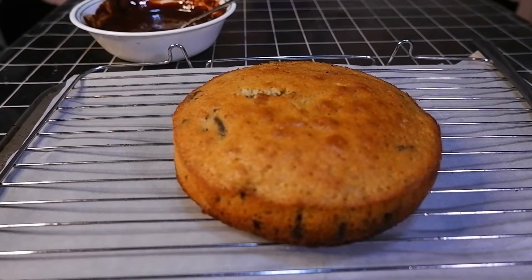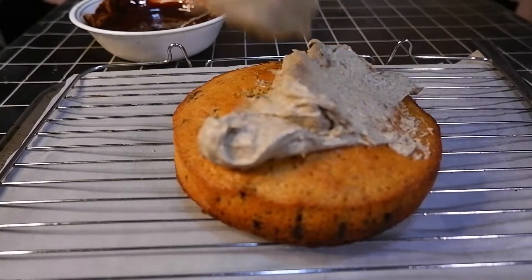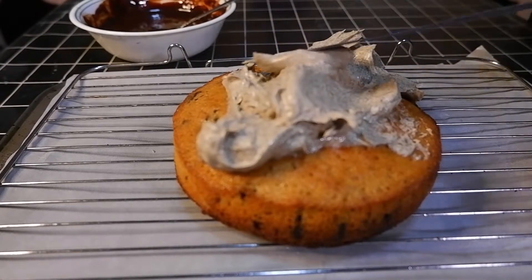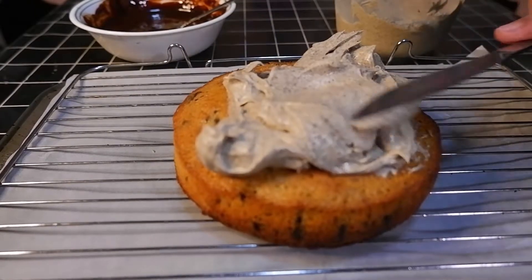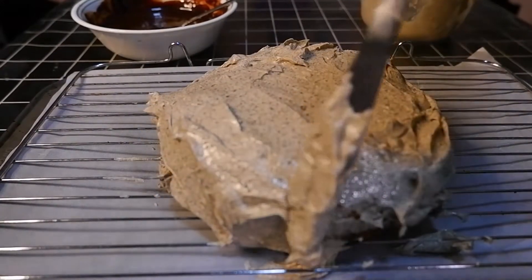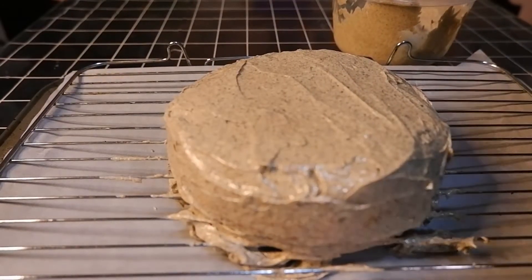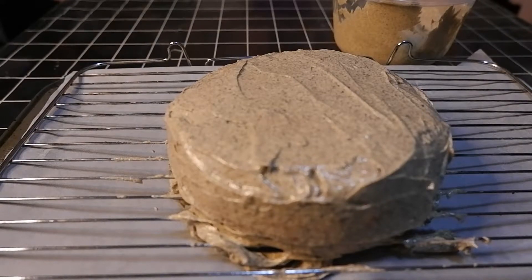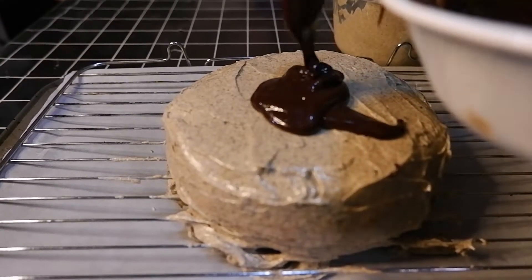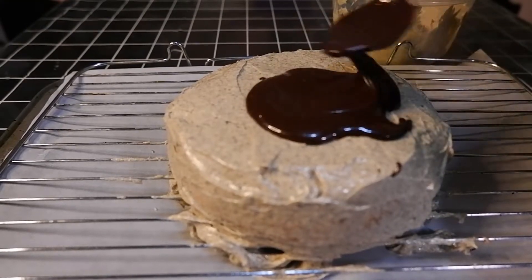Now we're going to add our icing because the cake is finished. Add a big dollop — this amount is big enough. Now we're just going to use a knife or something flat to spread this out. After we're done frosting, as you can see, now we're going to add our ganache and spread it out.